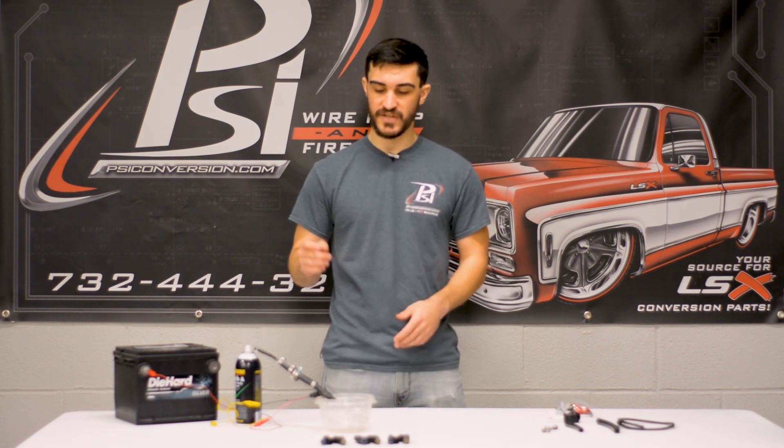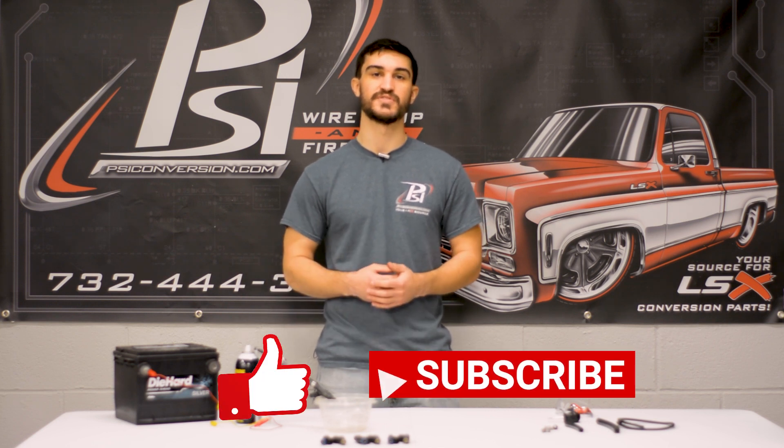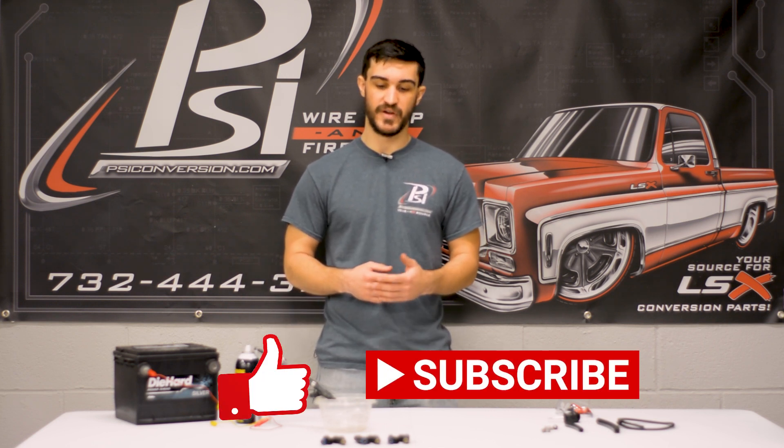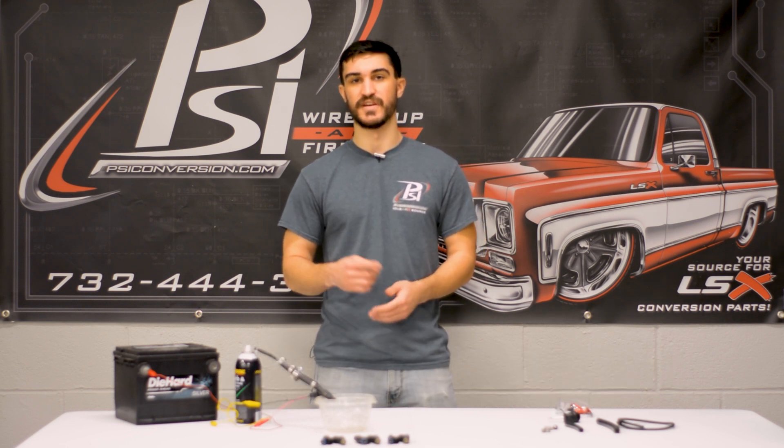Thanks for watching guys. Hope this helped you get your project wired up and fired up. Remember to hit that like button, subscribe to our channel, and leave us a comment about anything — any questions you have on this video or anything you want to see in the future. We'll see you in the next one.